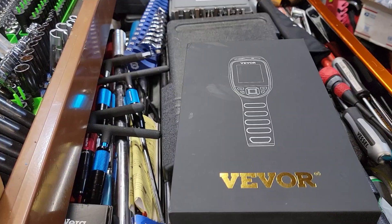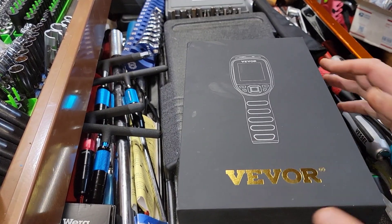You guys know I did a video on the Snap-on one — I like the Snap-on one — but it's pricey. I think it's up to eleven hundred dollars now. So let's get this on the bench, take a look at it, and talk about the differences.